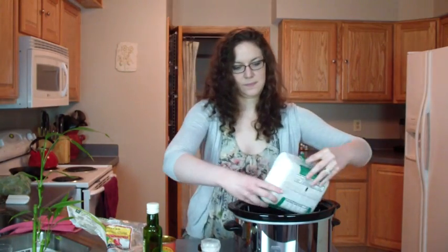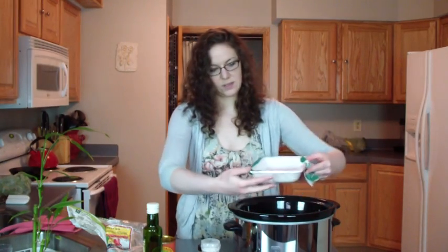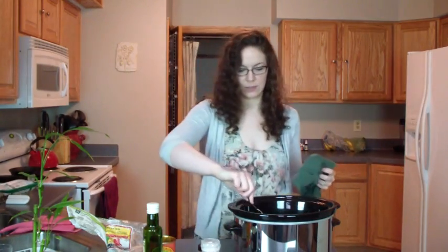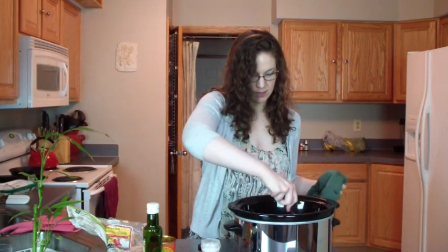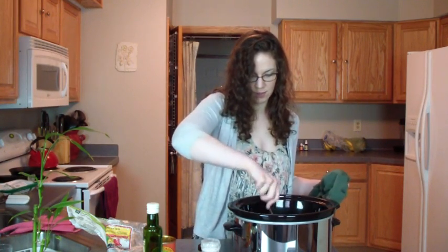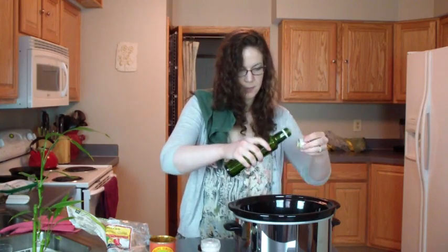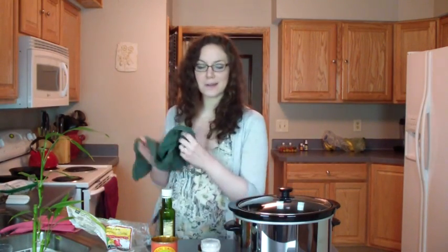Now I'm just going to dump my chicken thighs in here, get the package cut open, and pop them right on top. In they go. I'm going to take a spoon, but let me wash my hands here real quick. Okay, two and a half minutes left, so that's pretty good. I'll take my spoon and just break up the chicken thighs a little bit and get them in here. Then I'm going to drizzle a little bit of garlic olive oil on top of the chicken to keep it from burning. Lid on, cook on high three and a half to four hours, and you're done.